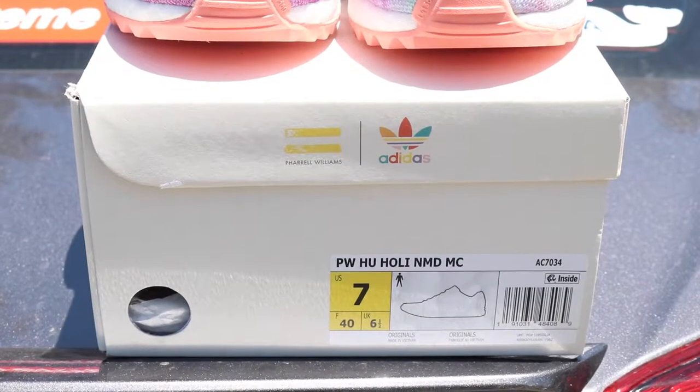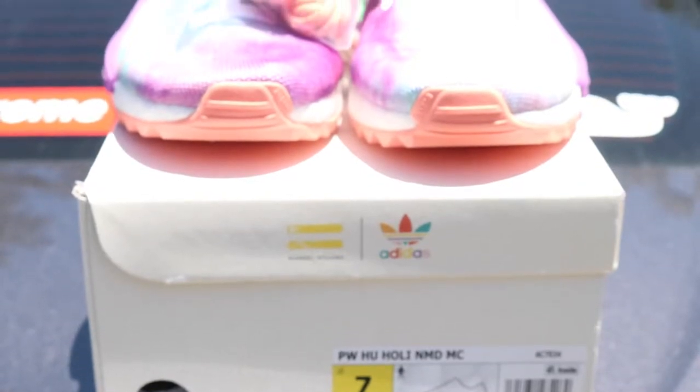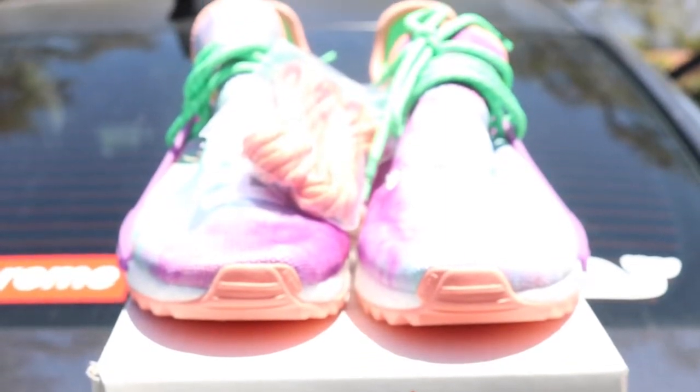The resale value on these has been pretty low. They're only going for around $300, and the thing is retail was already $250, so after tax you're looking at about $275 a piece.